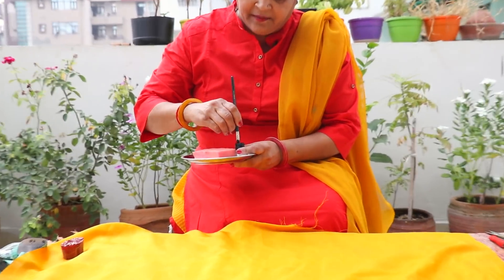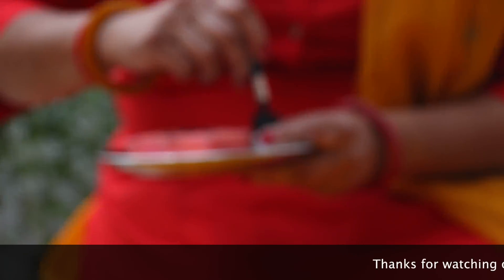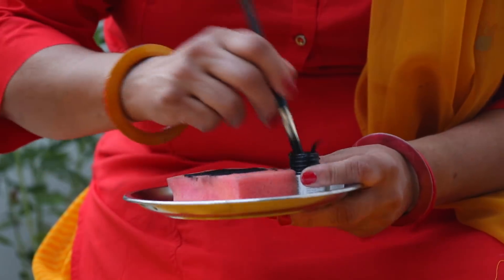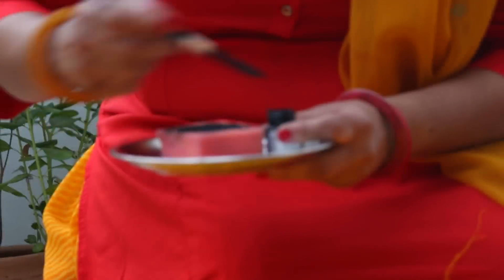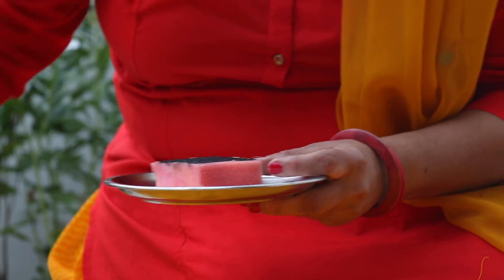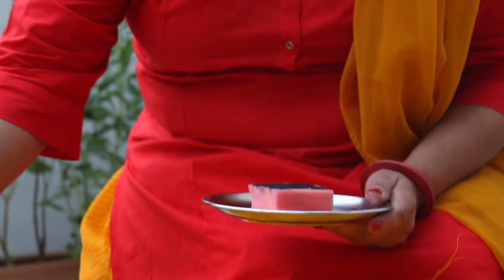With the brush, apply the fabric color onto the sponge. Use the brush to spread the color evenly on the sponge. Then apply the color from the sponge to the block using the brush. I am going to put color on my block.